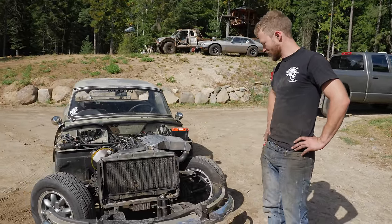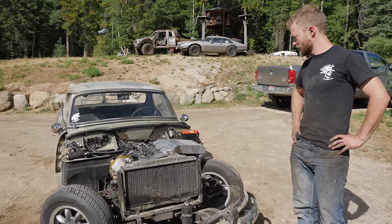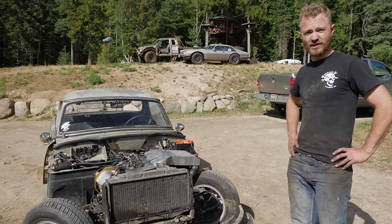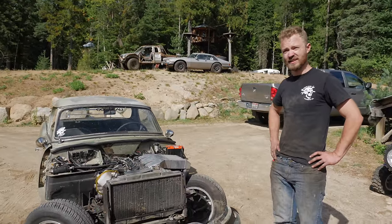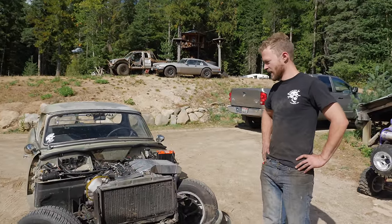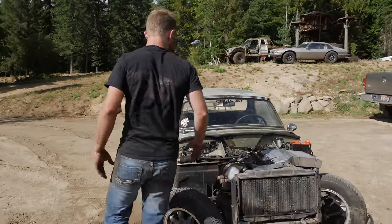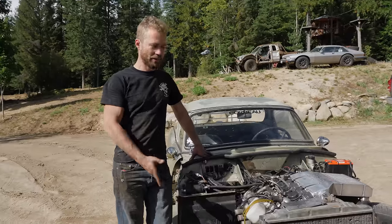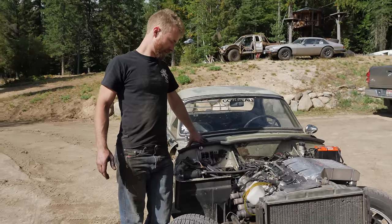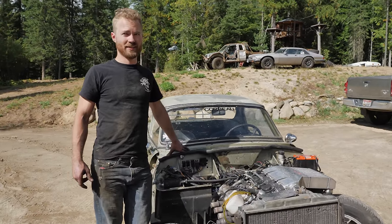That's it for this episode, but we'll be back. We'll fix some things, finish some things, and then go drive it some more. And make a proper clutch guard — that would help. And some kind of muffling device. I mean it'd be nice to get it running better first, but part of it not running right is probably the exhaust. So we'll start working on that soon too — that's going to be a long project.